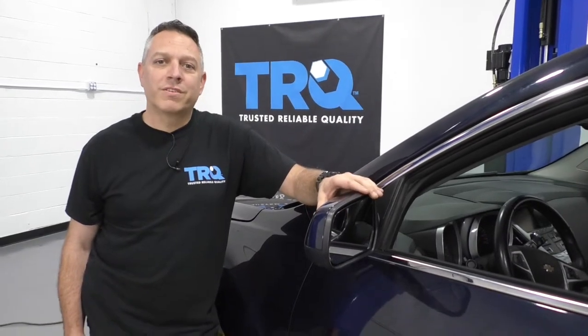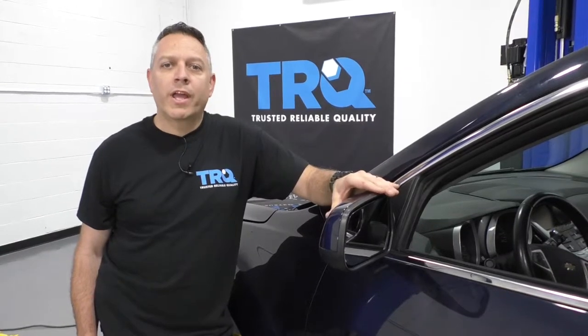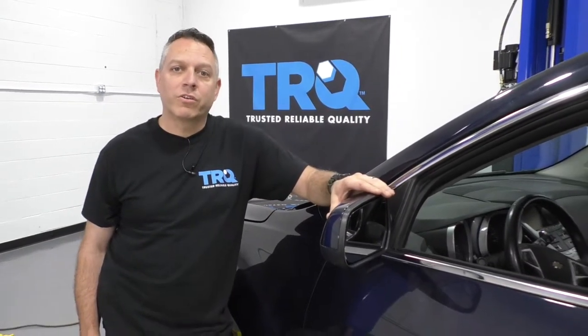If you're looking for quality aftermarket parts to fit right the first time, think of TRQ. Now we're going to go ahead and install a power mirror switch on the Chevy Equinox. Let's go ahead and get started.